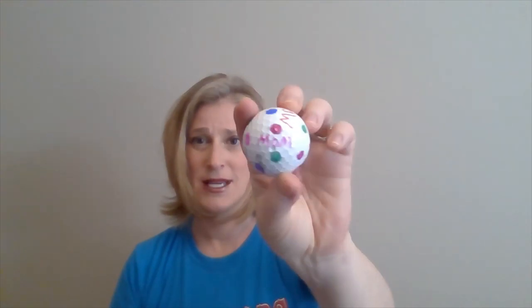Mother's Day and Father's Day are coming up, so what I did with this golf ball is I took my permanent markers and wrote 'mom' on it and made polka dots all around it. Now when my mom goes golfing and she hits the ball, she'll always know which one is hers because it's decorated and personalized just for her.